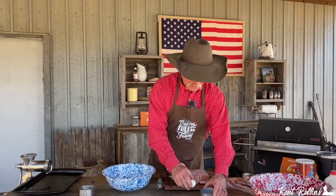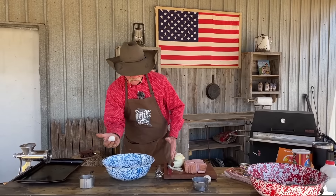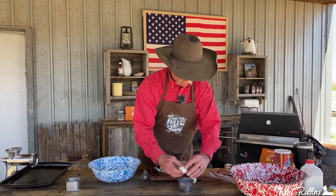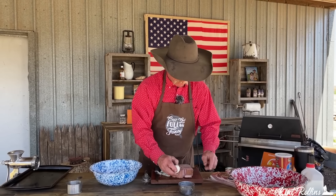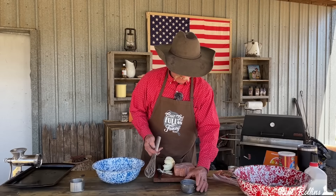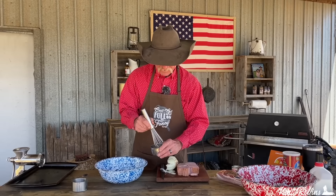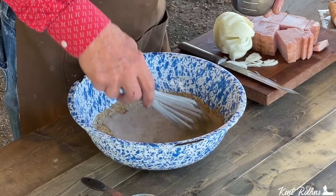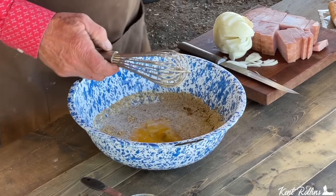We're going to take two cackleberries fresh right out of the chicken. I followed that chicken around all morning because I was one egg short. Two eggs — beat them up just a tad before you go to putting them in. Give them a good mixing just to sort of get things started. I like to go ahead and stir the breadcrumbs and the milk around just a tad, then pour those cackleberries right in there and do a little mixing.